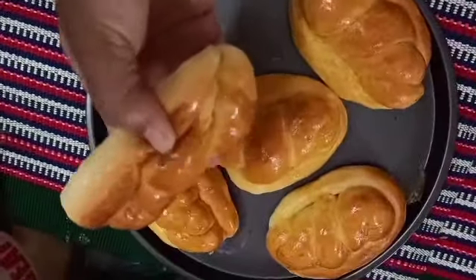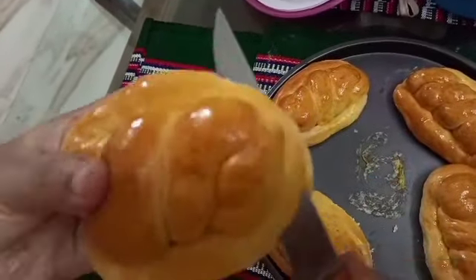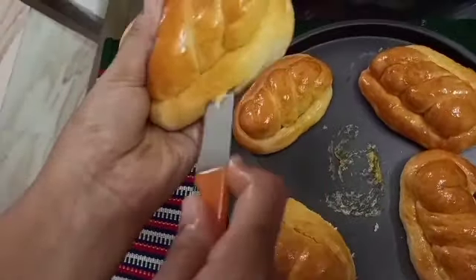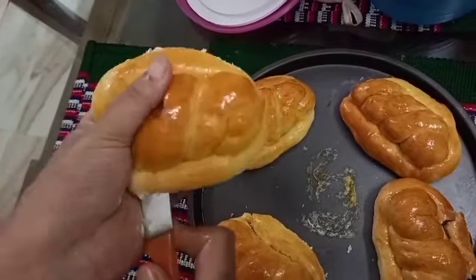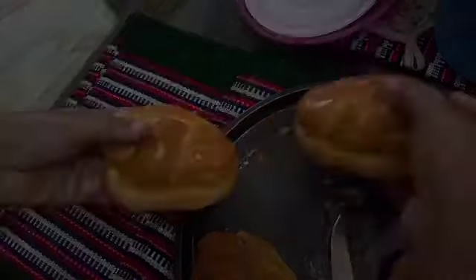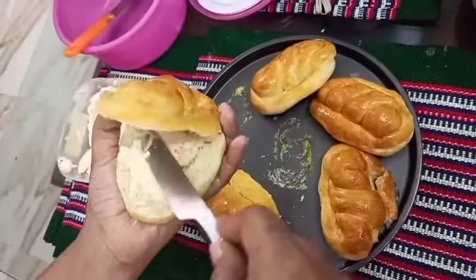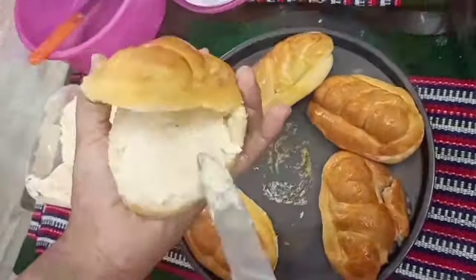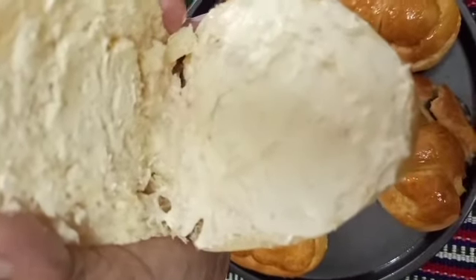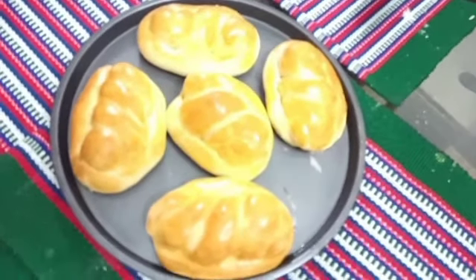The buns look very beautiful! I am brushing them with a soft brush. The brush gives a very soft and nice finish. Now let's put the butter frosting cream on top. This is the butter frosting cream recipe for our channel. Thank you so much for joining us and we'll see you in the next video.